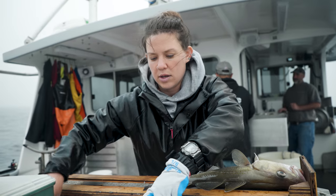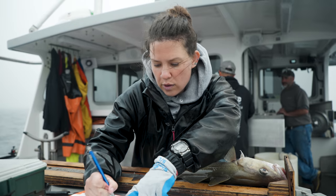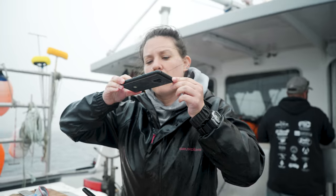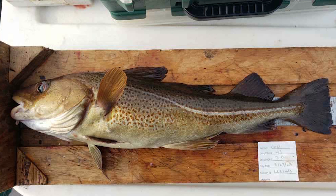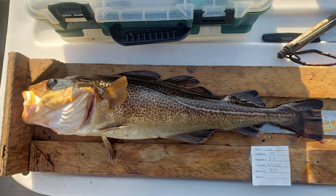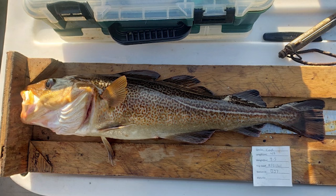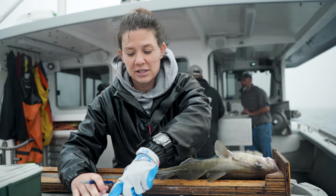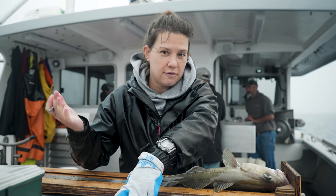I'm gonna take a photo of this which we call a morphometric photo. A researcher can look at the shape of its body — kind of like a combination of the length, the width, and how far different body parts are from each other. They've actually found that that can be different based on where the cod lives.